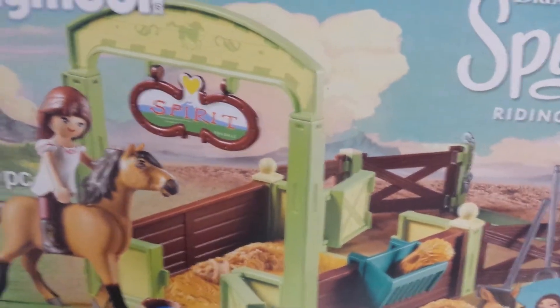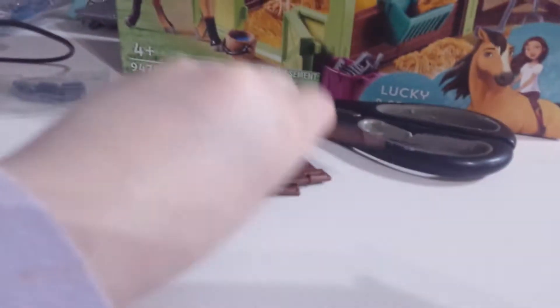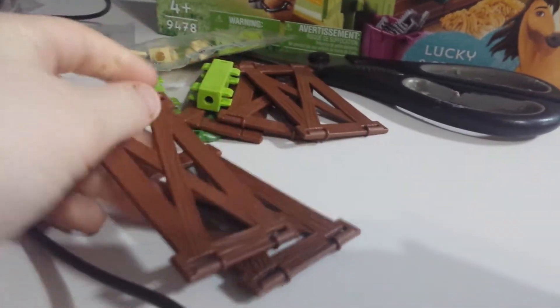First we're going to cut these all open. Holding the camera and cutting at the same time — now I've opened one pack and it looks like all of the fences, so we're just going to snap that together.